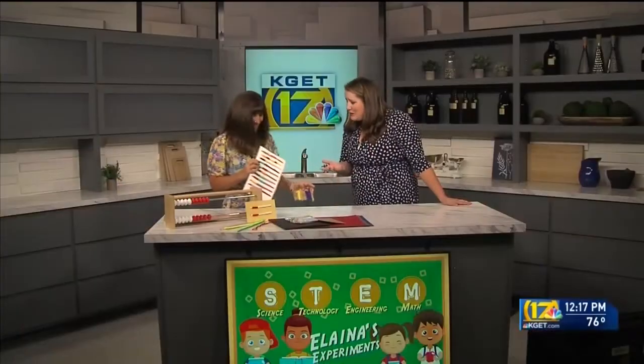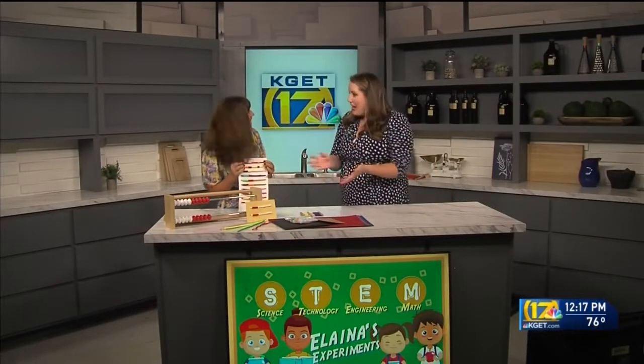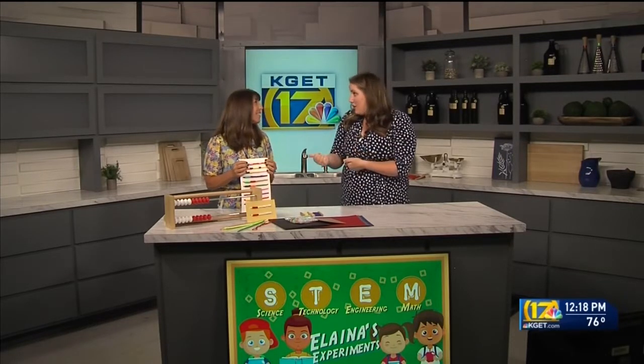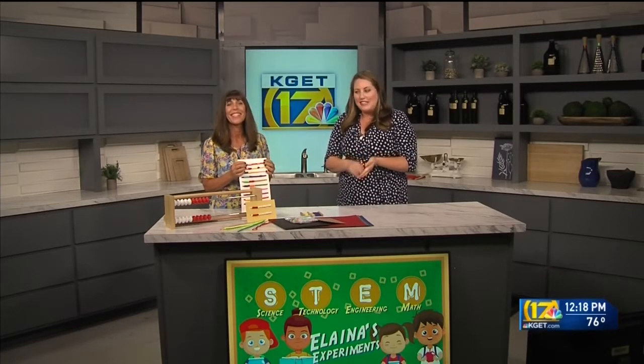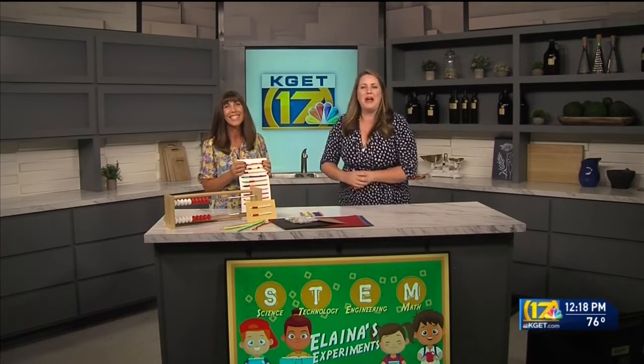That's fantastic. Mary Lou, thank you so much. And if she looks familiar, kids, she is from Do the Math — they are working hard over the summer to get new content for next year. Of course, your teachers are always there for you. You can reach out to KCSOS on their Facebook and social media pages and share the math fun you're having over the summer together. We'll be right back.